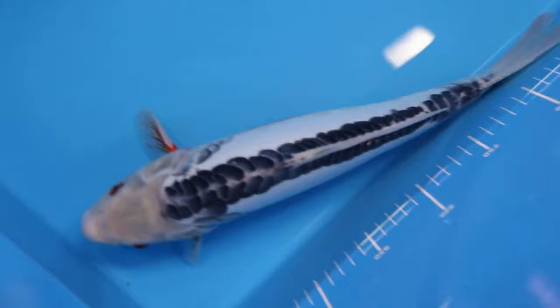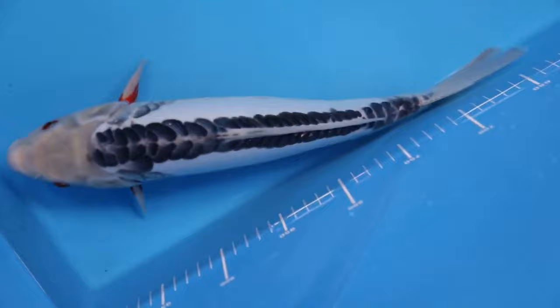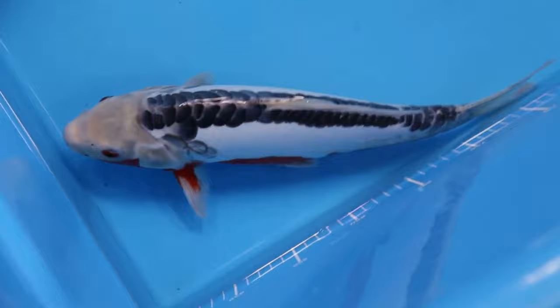Be wary, for in hard water, the mirror scales can turn greyish or black, and once this happens they never revert back to blue. As with Asagi, a clear head is essential for Shusui. Subclassification is determined by the pattern of the red and blue on the body of the koi.